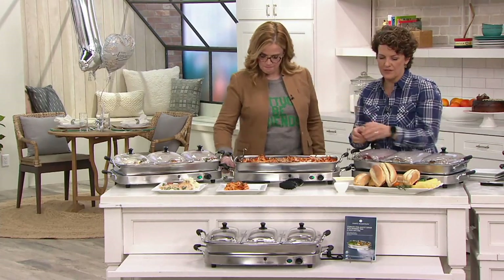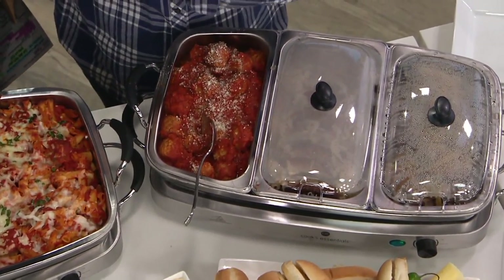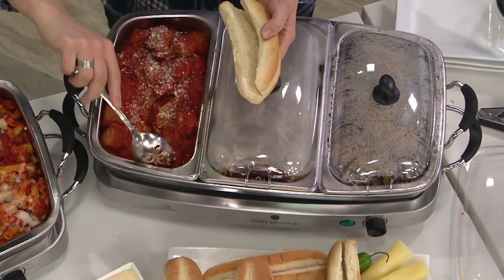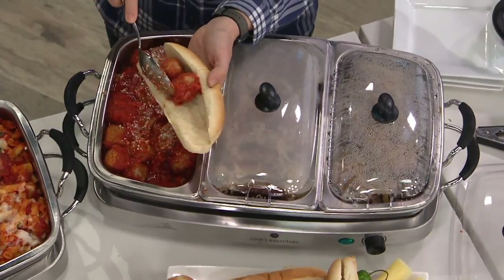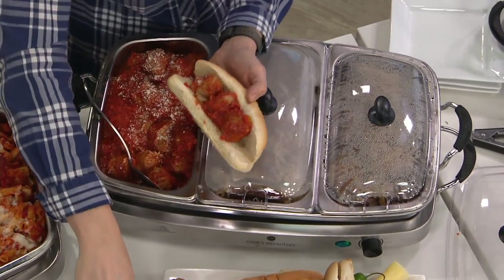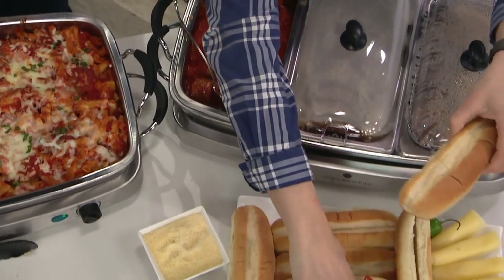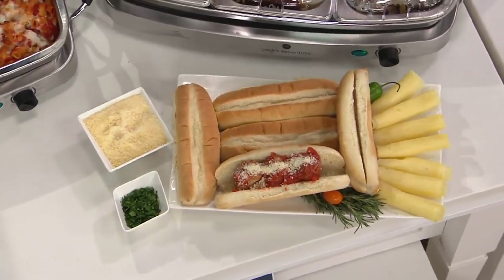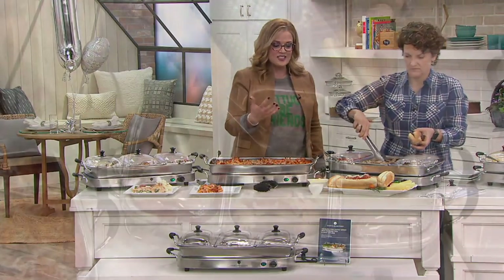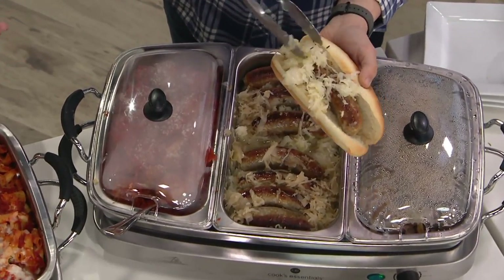The reason you'd want to use a water bath is if it's something more delicate, like mashed potatoes — you don't want them to get seared on the bottom. This isn't just for a great Sunday dinner with people coming over. You could have it out for Easter, for holidays, but it's also great for a sandwich buffet on a Saturday night when people are coming over to watch anything — hockey, football, or even whatever series you're watching. Whatever event is coming up, this is such a great piece to have. It's also easy cleanup because it's stainless steel.